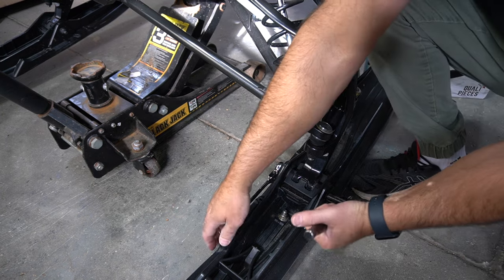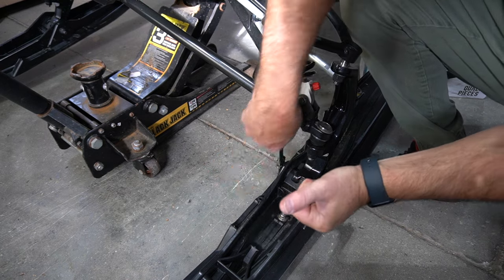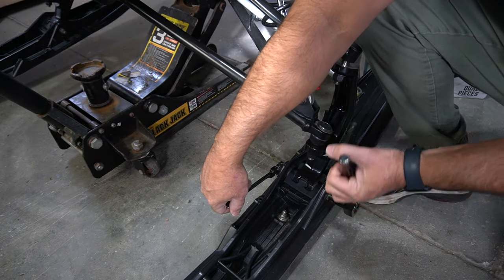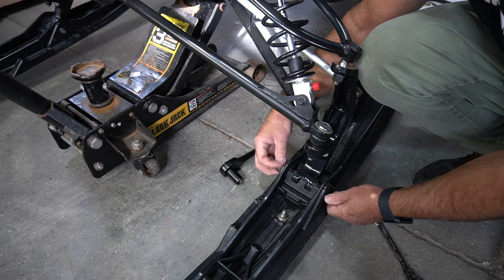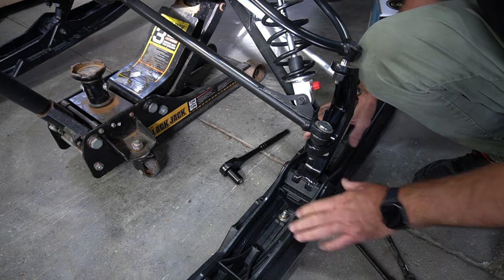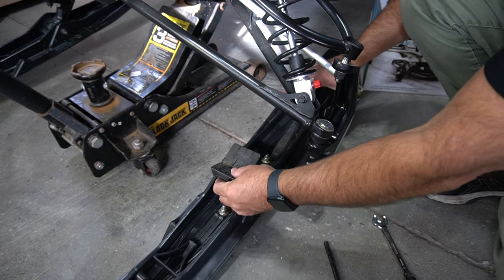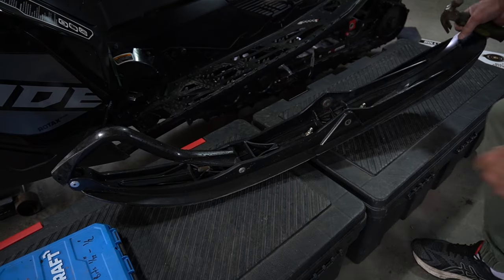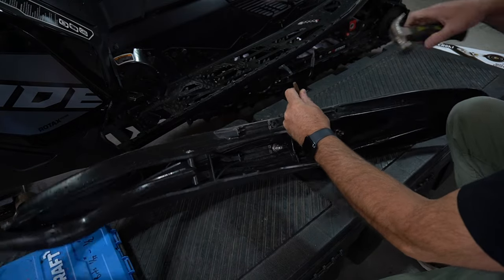The first thing we're going to do is remove the ski. I've got the front end jacked up a bit and we're just going to take a 17mm on the outside, 15mm on the inside and we're just going to pop this sucker off. You can leave the bolt on there and just give it a little love tap so you're not damaging any threads, then push down on the ski and it'll gently remove. We're going to remove this rubber stopper but keep it handy because we're going to need it — notice it is directional. Now there's a little metal bushing in the ski; we're going to tap that out from the inside.